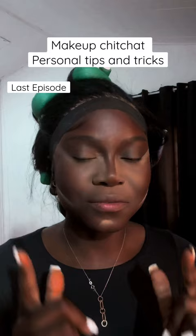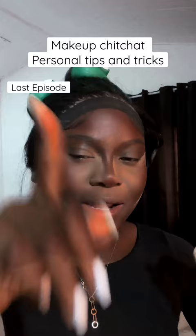I'm gonna go ahead and do my brows and do some lip makeup. Brows done, eyes done, lips done.